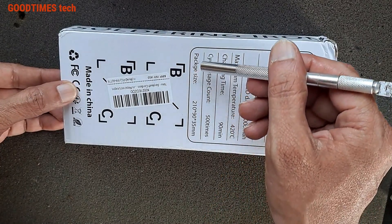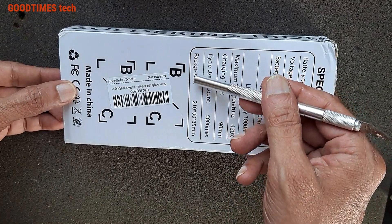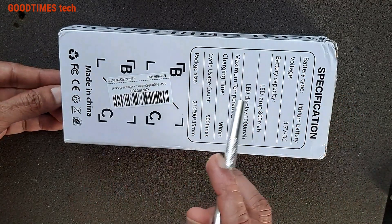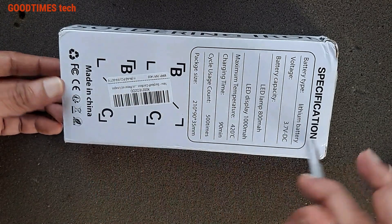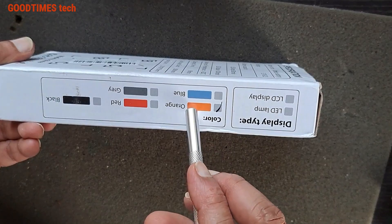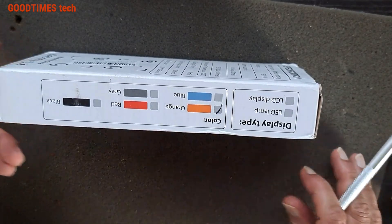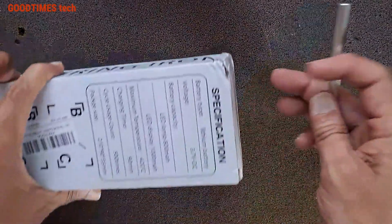Package dimensions — made in China, model code X0021. The color is orange and it has an LED display type. Now let's just open it.